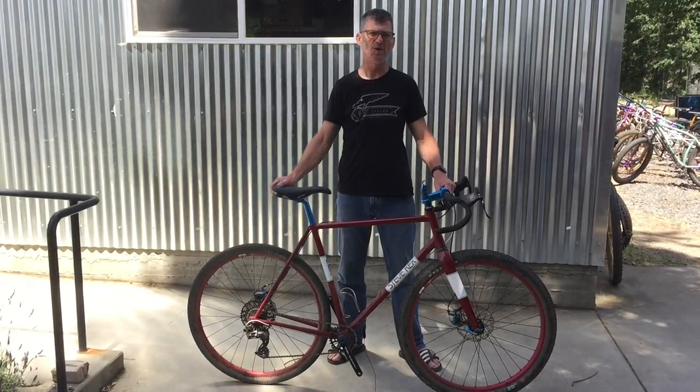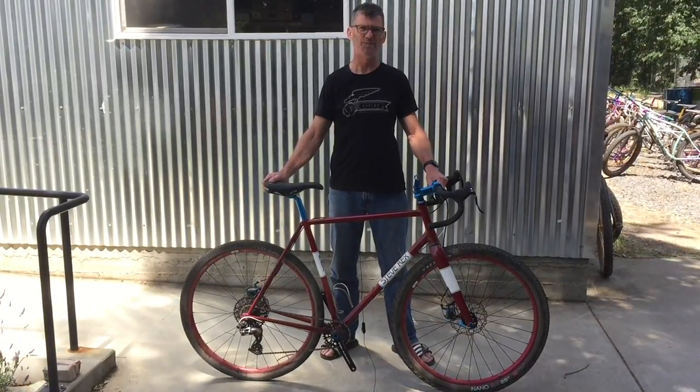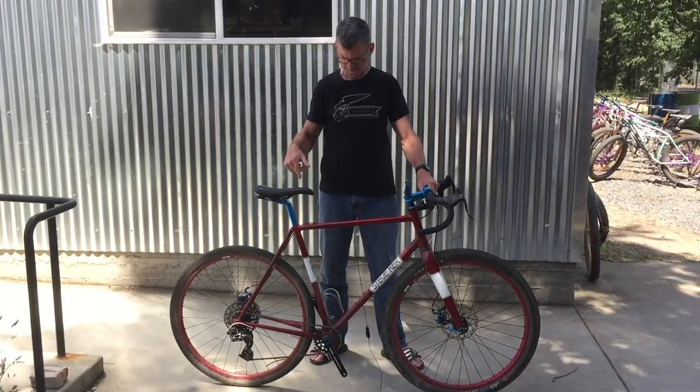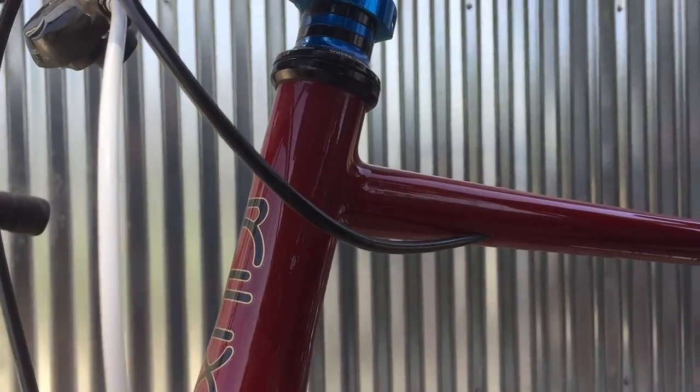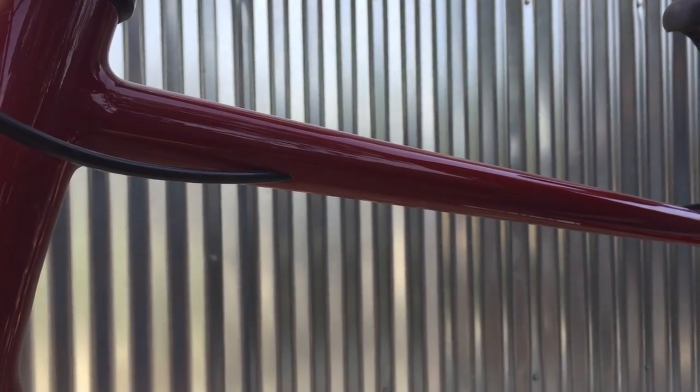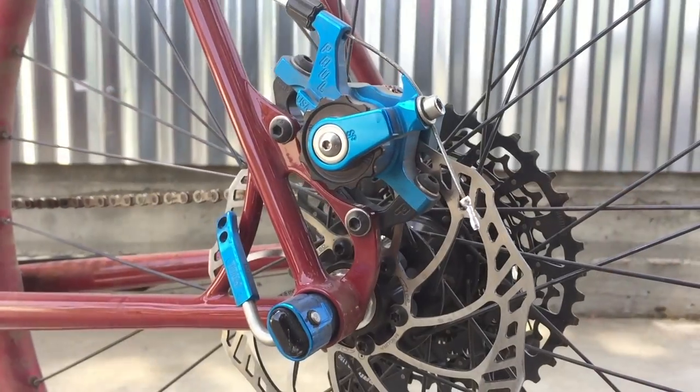I build primarily road bikes, but lately I've been doing a lot of gravel and all-road bikes like this one. This one's done in a Philip Ray style, smooth joints, disc brakes obviously, through axles.